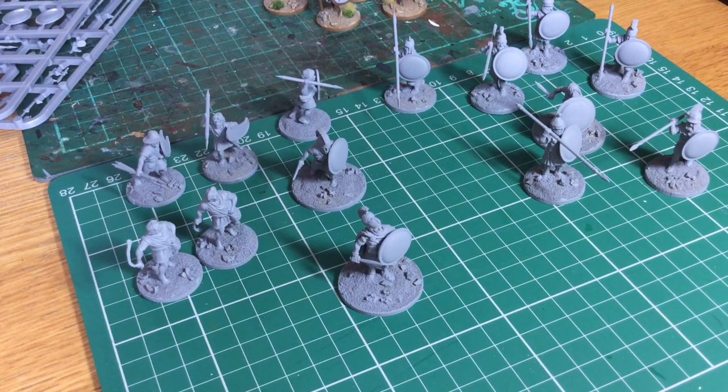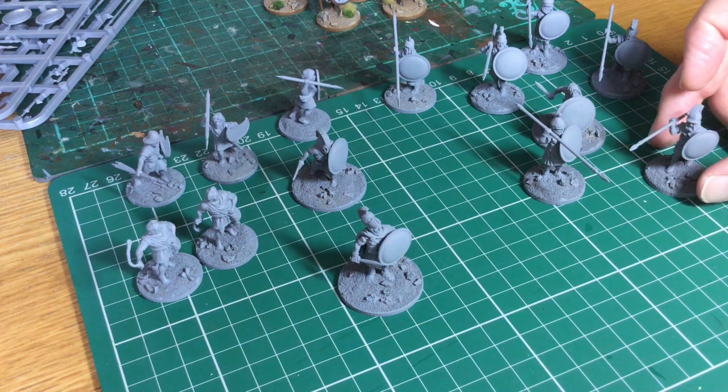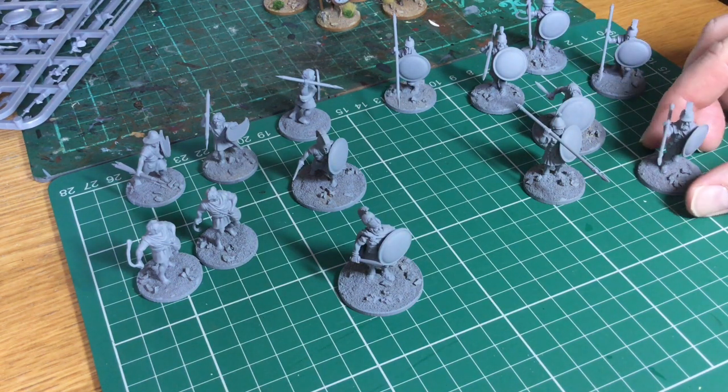In this video I thought we'd take a look at the ancient Greek project I'm working on. It's kind of a little bit of work and play really. Hopefully we'll be able to talk more about what these figures are going to be for in the coming weeks, but I thought we'd just take a look at the models as they stand. They're mostly based on Victrix plastic figures. I'll show you some of the builds I've done so far.